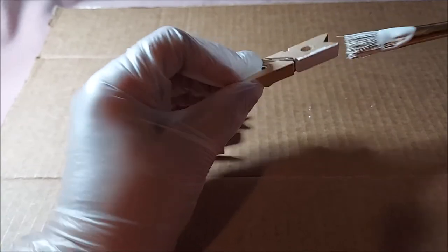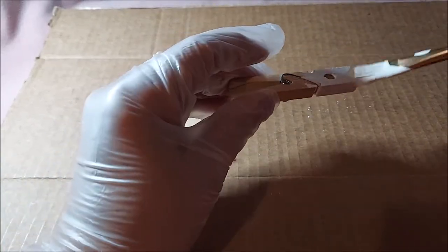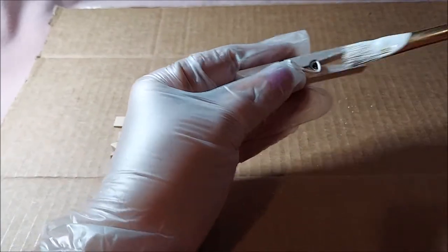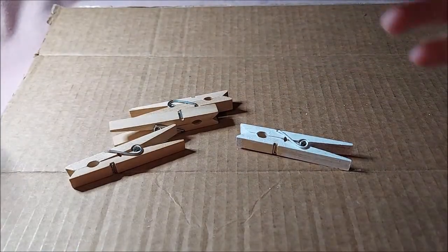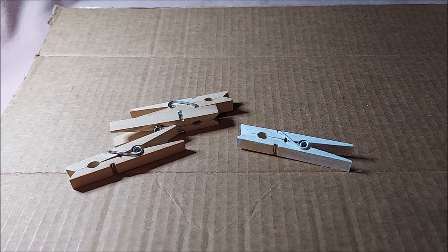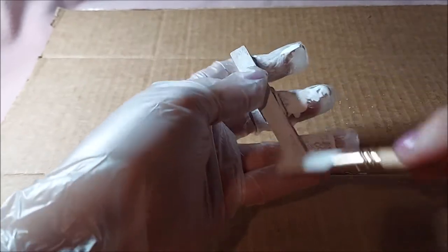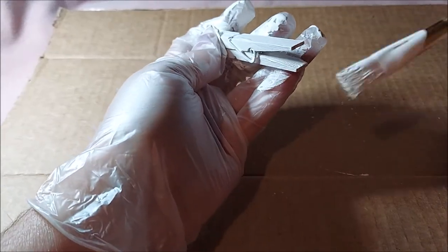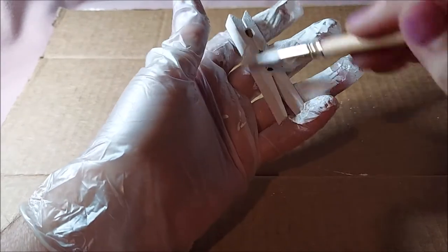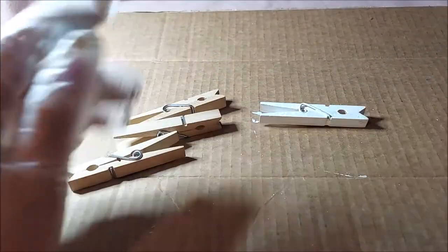The first thing you're going to do is paint these all white — paint the whole clothespin, inside and out, and get them good. You're going to do all 70 this way. I'll be back when I have them done.